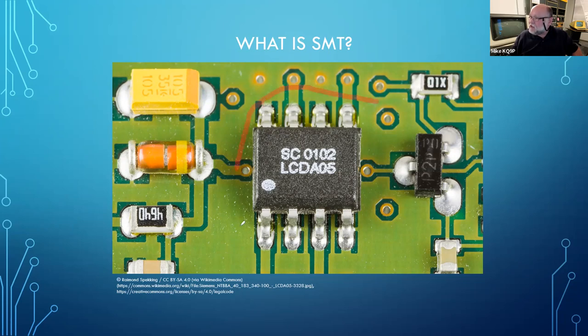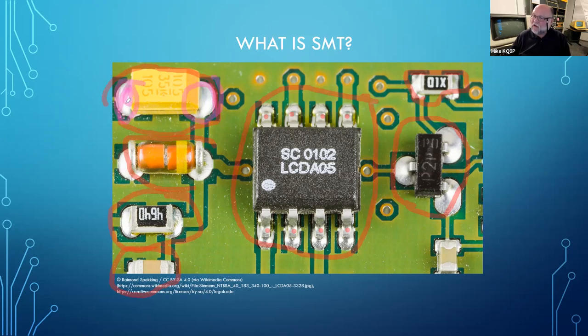This is obviously an integrated circuit — you've got eight contacts. This is the type of surface mount device that still has leads on it. Most of the newer stuff has no leads. This is probably a resistor, this a capacitor, a diode, a voltage regulator. In all cases, what you see is a couple of pads and a pool of solder on the pad that is holding everything in place. That pool of solder is the entire mechanical connection.